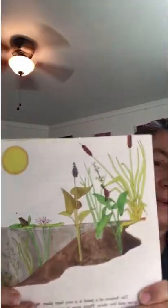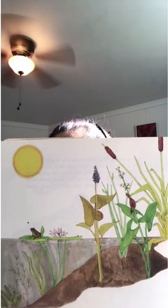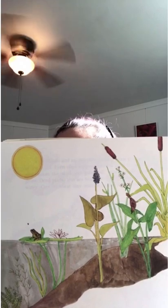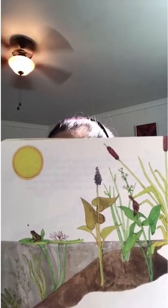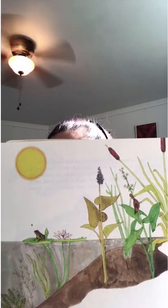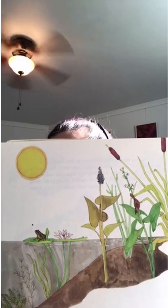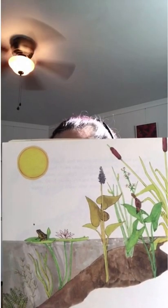The bottom of a pond is a very busy place. Many things grow and live there. Plants grow in every part of the pond. That is because a pond is not very deep. Sunlight can touch every part of the pond from top to bottom, and plants need the sunlight to grow.